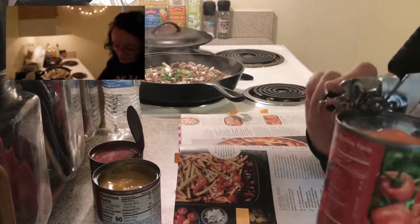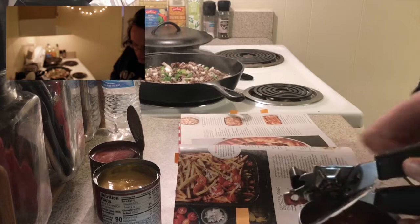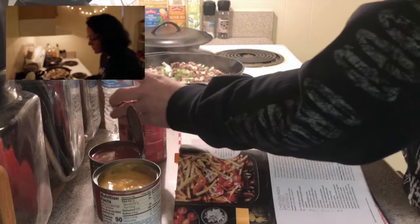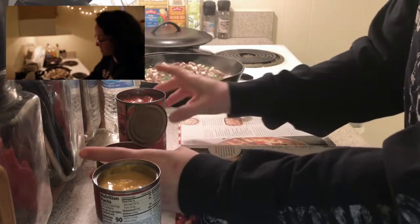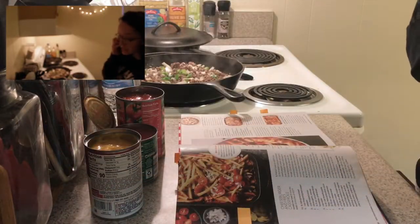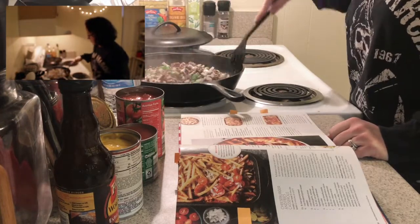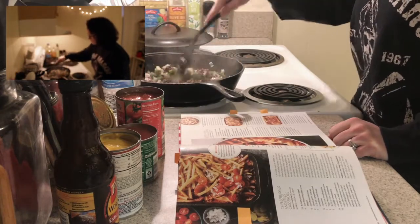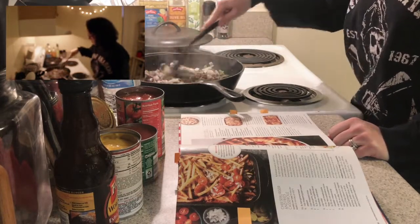I don't like having a bunch of stuff on my counter anyways. I want one of those can openers that you put on top and it spins — the kind that separates the lid rather than cuts the lid. You know what I'm saying?